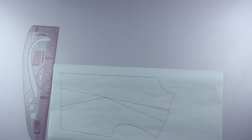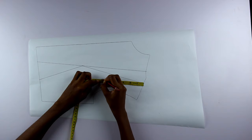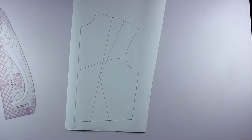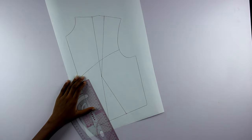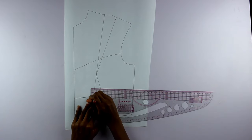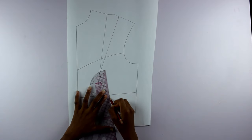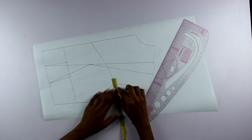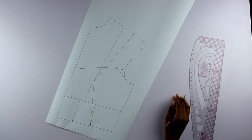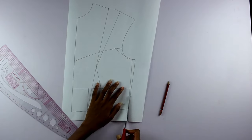As usual I started with my basic bodice pattern. First I measured the depth of my neck at nine and a half inches, then a depth of six inches at the shoulder, and I used my pattern master to draw a curve representing the neck. I found the midpoint of the waist dart length and drew a straight line there, measured one centimeter on both sides of the legs and connected them to the waist. I then measured one inch inwards from the armhole and drew a fairly straight curve back to the side seam. At the side seam I measured one centimeter inwards, drew a line down to the waist, then cut out the pattern.